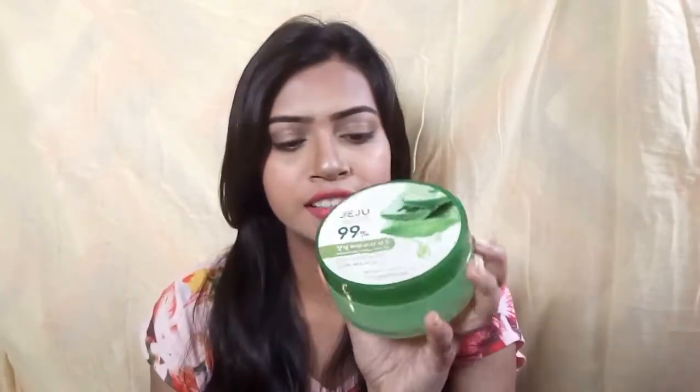So as you can see, the packaging is a huge tub. The expected shelf life after opening is 12 months, so you have to remember when you open it. It says it's 99% aloe vera gel, which means it doesn't have any perfumes or unnecessary chemicals. It does have some preservatives just to give it shelf life, which is really important for every cosmetic product. This is really natural.